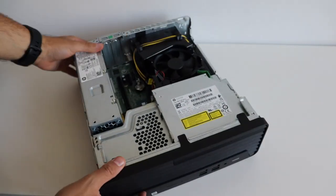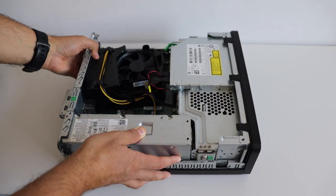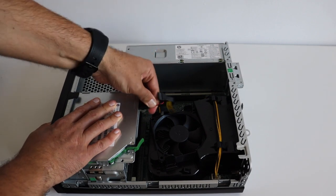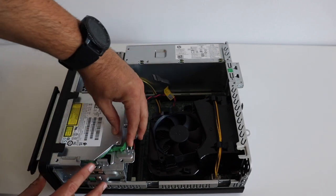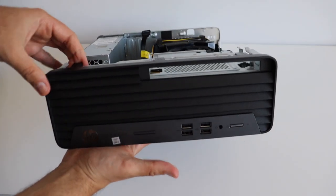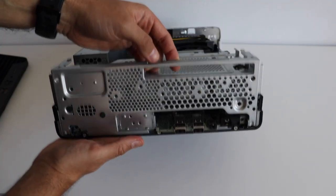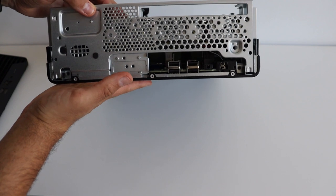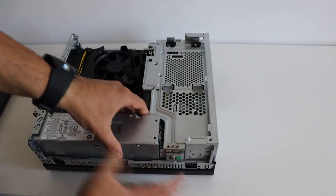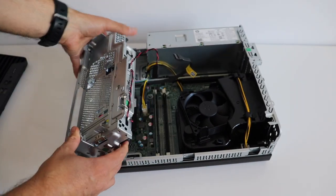HP ProDesk 400 G7 is very compact but still there is some space to perform upgrades. The second step is to remove the DVD device — remove the SATA and power cables from the back, then using the clip slide it out of the front panel. After that, gently push the clips on the top and on the back to remove the plastic cover from the front panel. Finally, press simultaneously on the left and right side at the dedicated spots and turn the whole front panel down. Now we have full access to the motherboard.